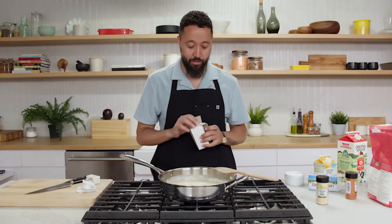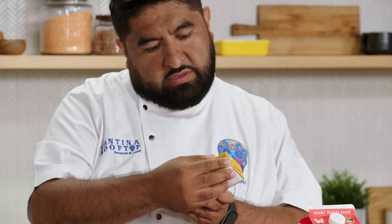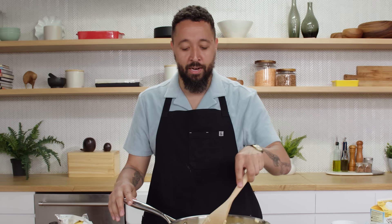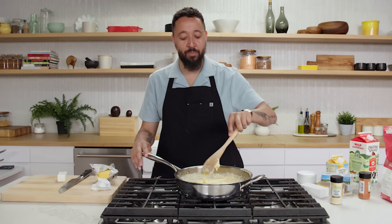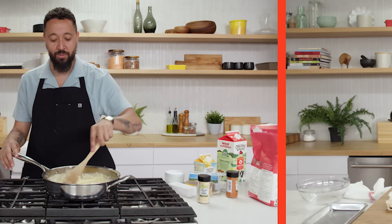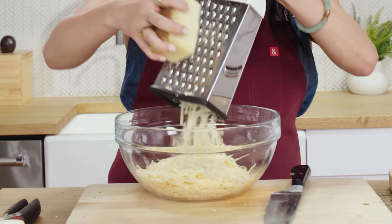I'm actually gonna add in some of the Velveeta. Velveeta got me through my younger years. What is this — Melt? It's a cheese product. I'm not using this cheese product. Velveeta will add just the general cheese flavor. You'll taste it and be like, I recognize this, this is food. I'm gonna grate my cheeses — start with the Gruyère, then the aged cheddar, and finish off with the Parmesan. Yeah, that's a good amount of cheese.